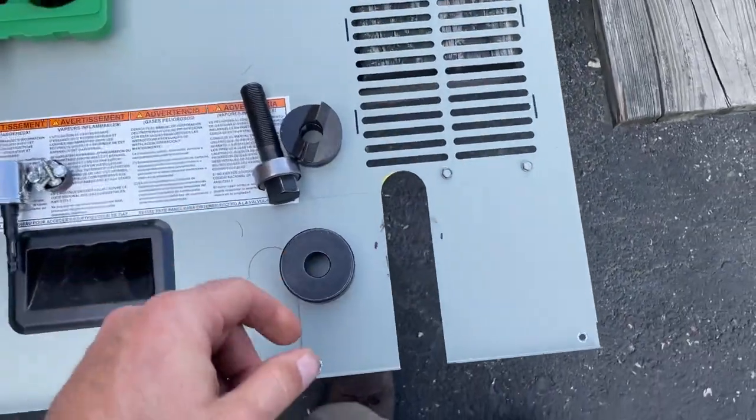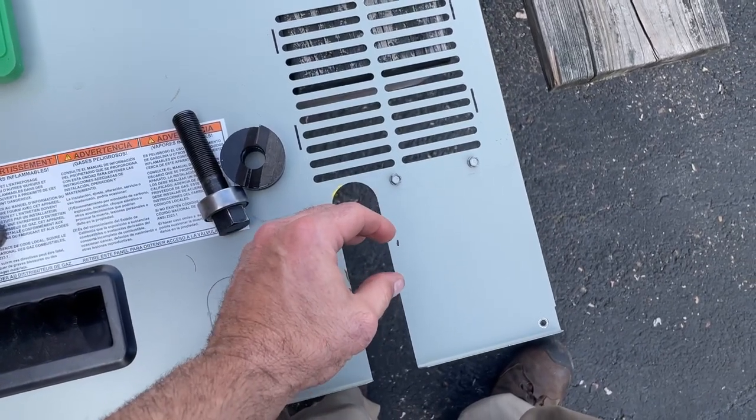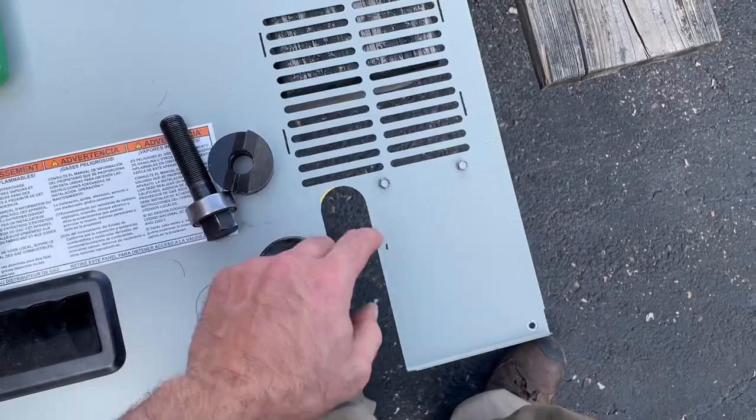You gotta love installers. I had to really fight to get this door off because there's a union right here.